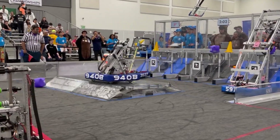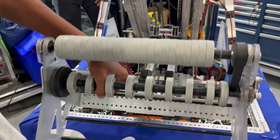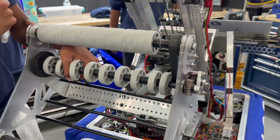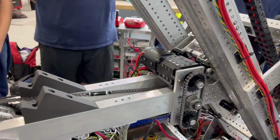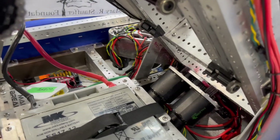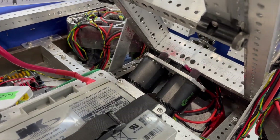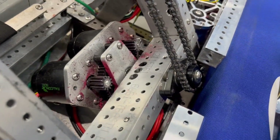For the elevator, they have two Falcon 500s powering it with a 2-to-60 tooth gear ratio. The elevator is powered by two carriages — one carriage up top being powered by chain, and another one below.